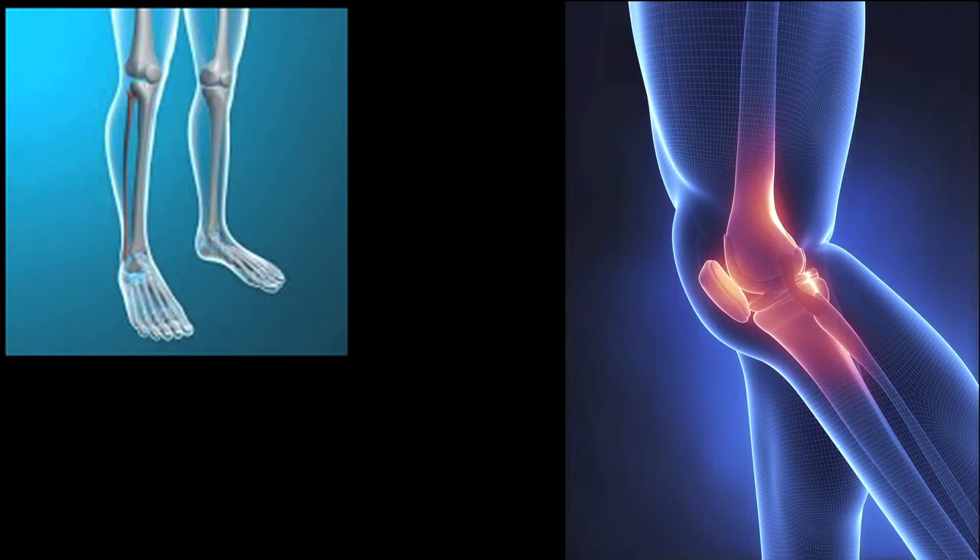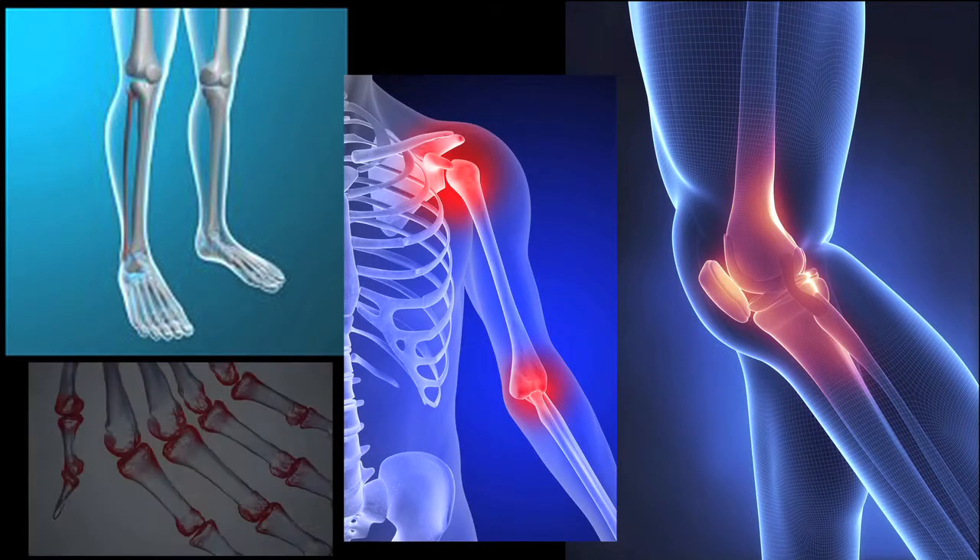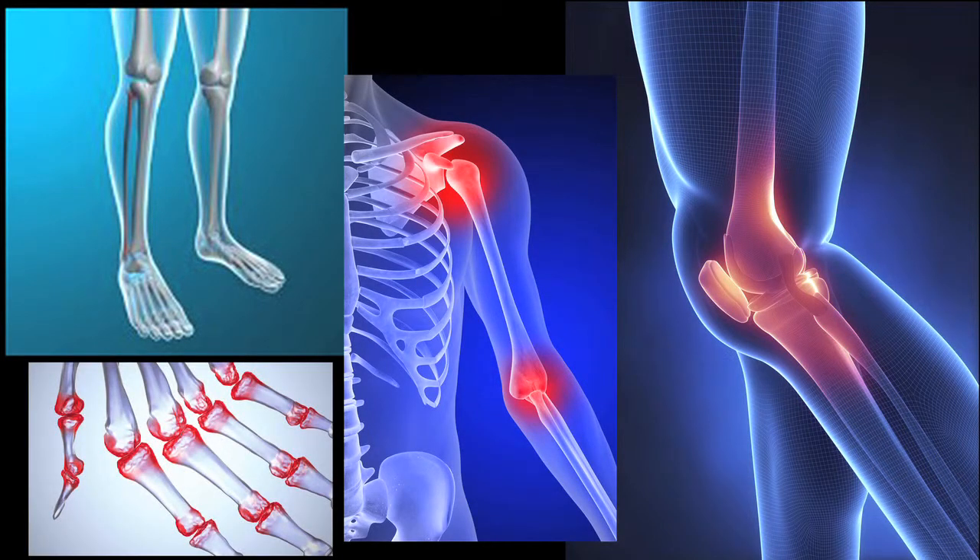We've had tremendous success treating both large and small joints including the knees, ankles, shoulders, and arthritic joints in the hands. It's a miracle.